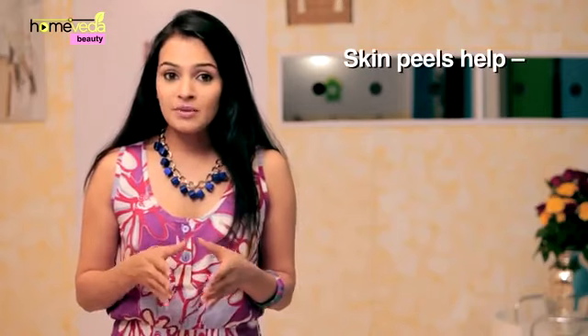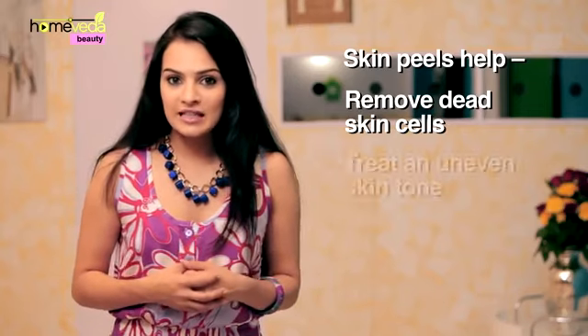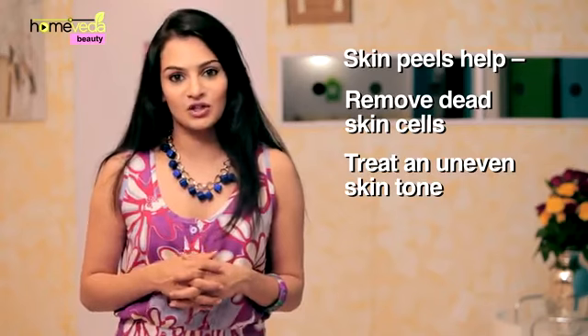An even skin tone and a glowing skin are every woman's desire. Skin peels are a great way to remove the dead skin cells and give you a lasting glow. Natural skin peels can also help you treat an uneven skin tone.